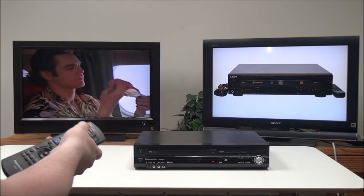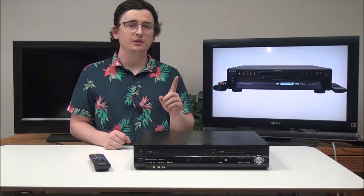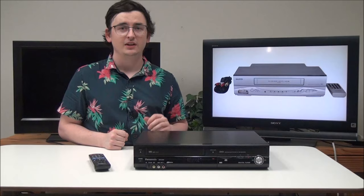If we want to switch between DVD playback and VHS playback, we can just use the drive select button, or oftentimes there will be a DVD button or a VCR button on your remote. That's pretty much all you need to know for connecting a DVD VCR to your TV. One more quick tip: if your TV only has the component input, you can still connect it — just connect the yellow cable from the composite into the green input instead. It doesn't work for all TVs, but it will work for most.